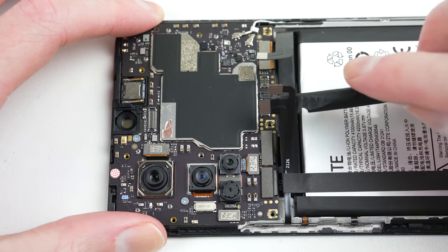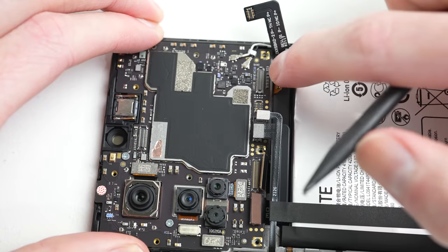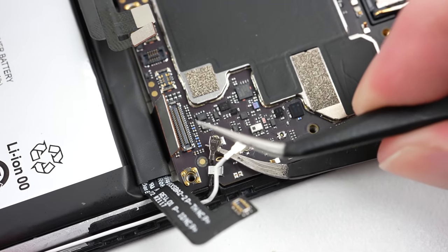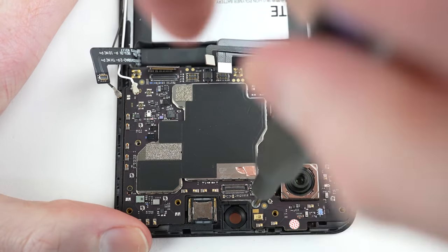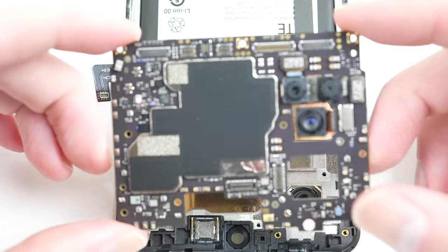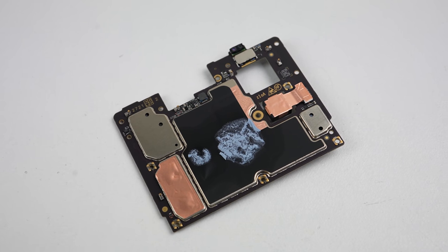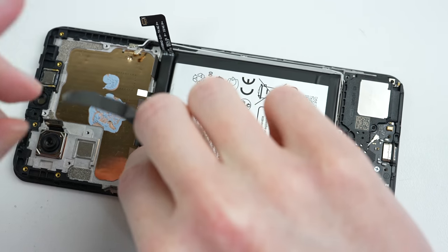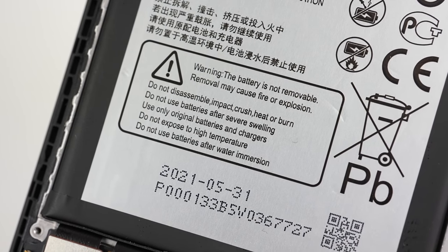With the under-screen camera thoroughly tested, we can continue disassembling the phone to see how repairable it is, and what it takes to get out that so-called non-removable battery. I'll start by disconnecting all of the flex cables attaching to the motherboard, along with two antenna cables. A further two screws need to be unfastened, and then the motherboard can be lifted out of place. The main camera is glued in, so it doesn't come out with the board. Proceeding, it's time to get the battery out. After removing this piece of foam, we can get a good look at the warning label, which also says the battery is not removable, and removing it may cause fire or explosion.